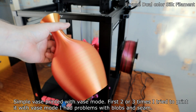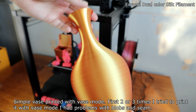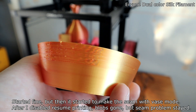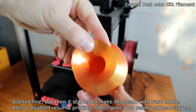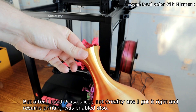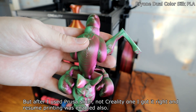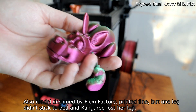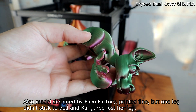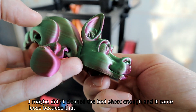A simple vase printed with vase mode. The first two or three times I tried to print it with vase mode I had problems with blobs and seam — it started fine but then started making a seam in vase mode. After I disabled resume printing, the blobs were gone but seam problems stayed. But after I used Prusa Slicer instead of the Creality one, I got it right and resume printing was enabled as well. Another model designed by Flexi Factory printed fine, but one leg didn't stick to the bed and the model lost her leg — I maybe didn't clean the bed sheet enough.